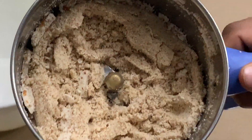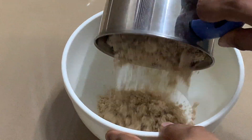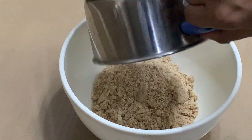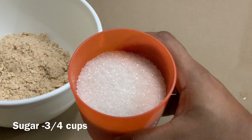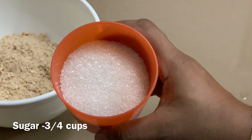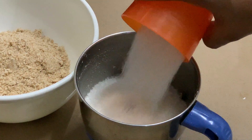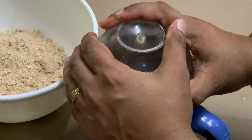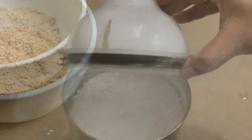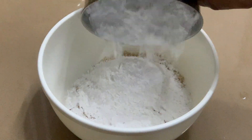Now add the 6 lemon, pour in a bowl. Add this and add my 2 cups powder. This is my 2 cups of bread, this is your 3 cups of bread. I hope you like this.